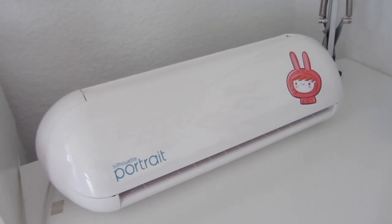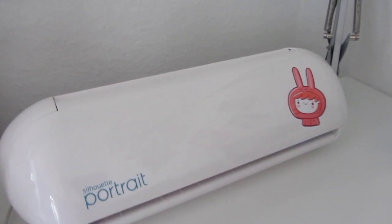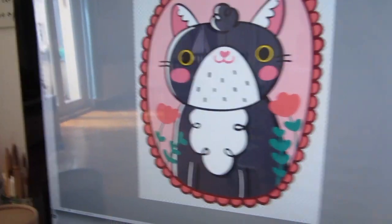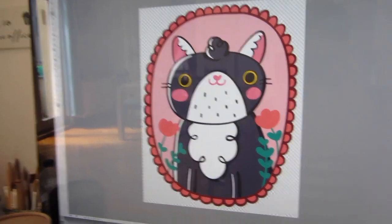Hi guys! Today I want to show you how I make my own stickers at home with my Silhouette Portrait 2. I've got here this cute guy that I would like to make as a sticker.